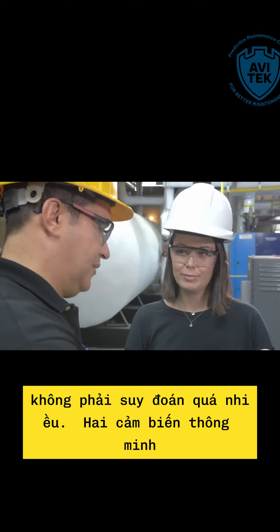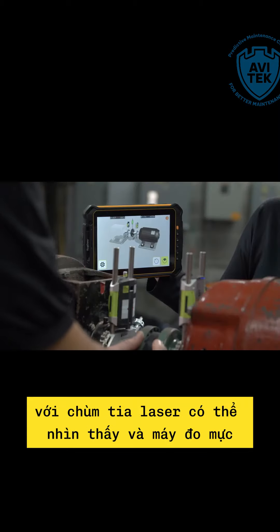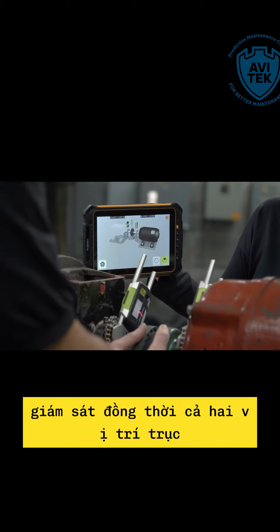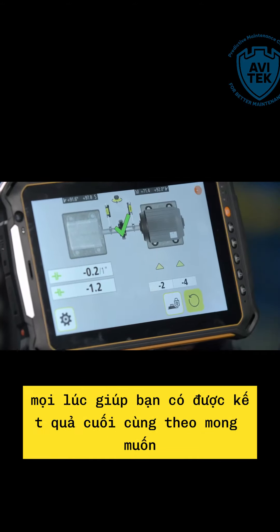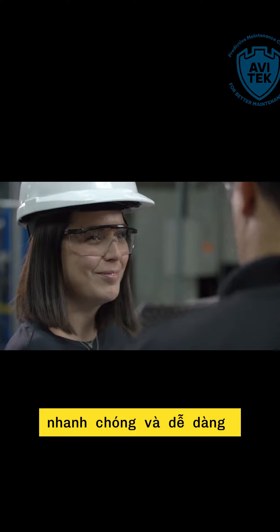With TrueLive, no doubts, no guessing games — the two smart sensors with visible laser beams and an inclinometer monitor both shaft positions simultaneously at all times, helping you get the desired final result quickly and easily.